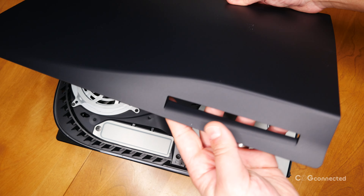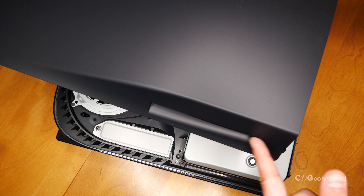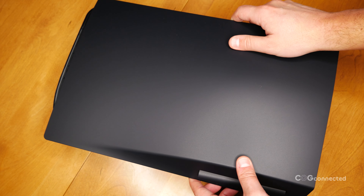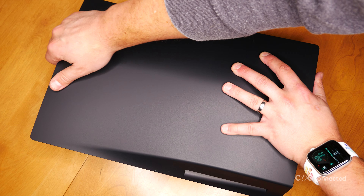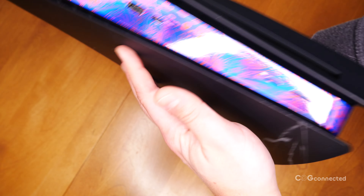Alright, home stretch. Line up the replacement cover using the disk drive slot or the PlayStation logo to orient yourself, and slide the cover into place. You'll hear a click on this side too when it snaps in. That's it — a fresh face for your PlayStation 5 in just a couple of minutes.